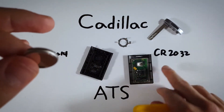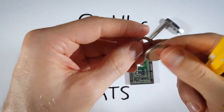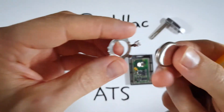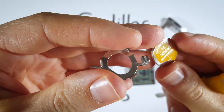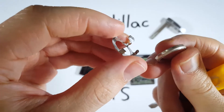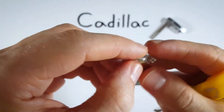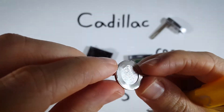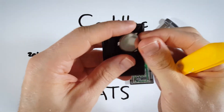Take a new CR2032 battery. Now we're going to pick up this little piece of metal, and we're putting our battery in positive side down. You see the plus sign and all that text on there — we're just going to set this into the little metal component and click it in there.